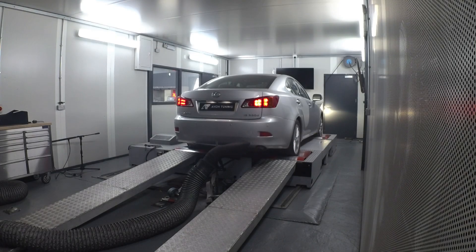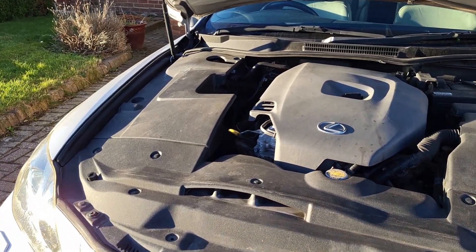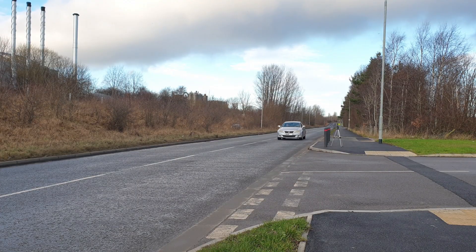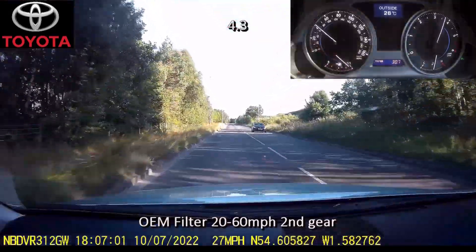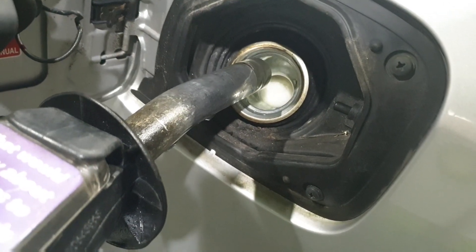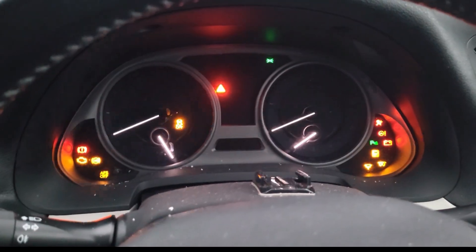ECU remaps may give big power gains to performance cars, but what I want to find out is what a remap can do to an average family car like mine. What I'm keen to explore is whether the extra torque and brake horsepower translates into increased acceleration times — not just 0-60 times, but also in-gear acceleration times. I'll be testing the car over a range of speeds in 2nd, 3rd, and 4th gear, comparing the standard tune with the remapped version. I'm also keen to see if engine efficiency is improved and whether miles per gallon increases. At the end I'll also discuss extra insurance costs and, most importantly, whether reliability is compromised over time after the remap.